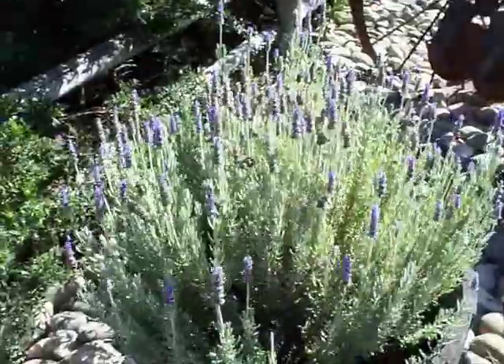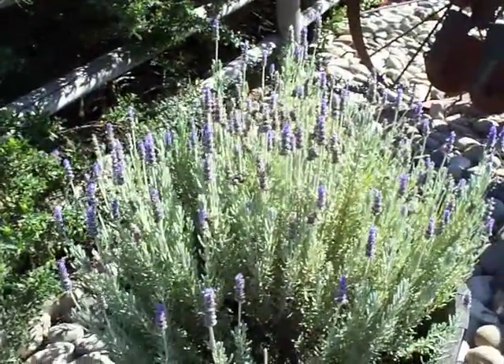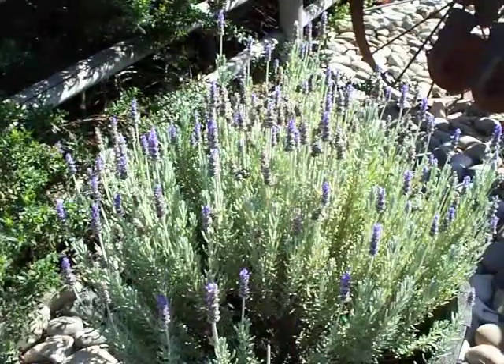Wine barrels are usually about thirty to thirty-five dollars. Lavender plants in a five-gallon size are about sixteen dollars; one-gallon plants are about four or five dollars.